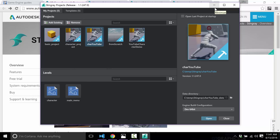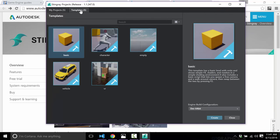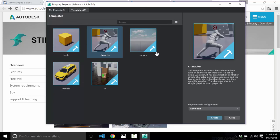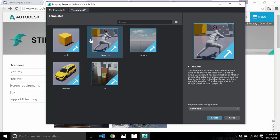So that's a minor gripe — obviously one that really annoys me, but definitely just a minor gripe. This is your launcher for a Stingray project. They've got a couple of templates built in to set up and pre-configure a project. First we're going to look at the character template, which is what we'll start with.